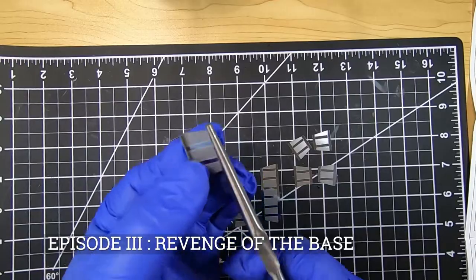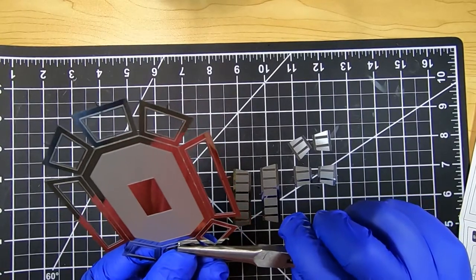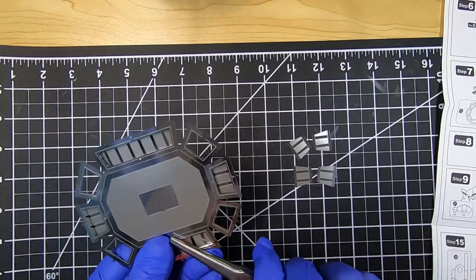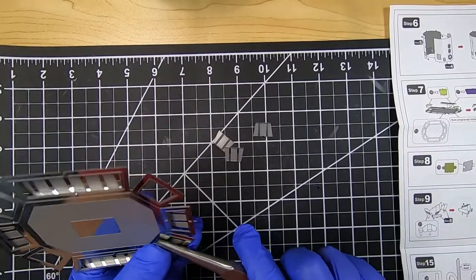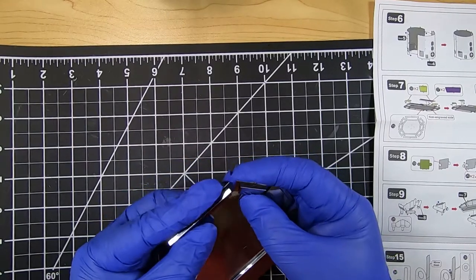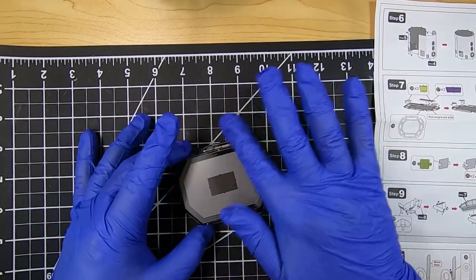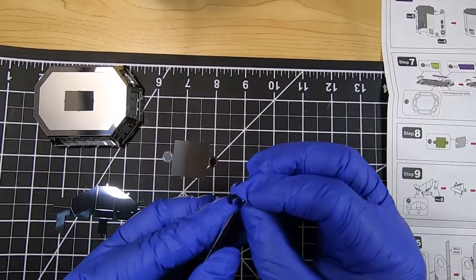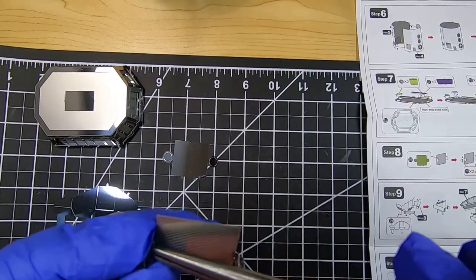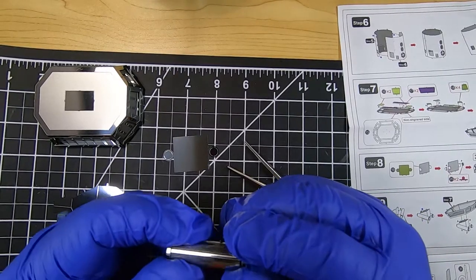They want to verify that you purchased it by having you take a photo of the physical manual showing the part you need, and then they will give you the replacement parts for free. There are two ways of attaching sheet metal pieces together: you can twist the tabs or you can bend them. Bending is for exterior visible connections because twists don't look very nice, while twisting is for interior connections you won't see. The manual is actually very clear — they use markers, a circle for bend and a triangle for twist, so if you follow the manual carefully you'll know what to do for the best results.